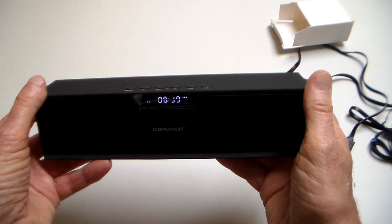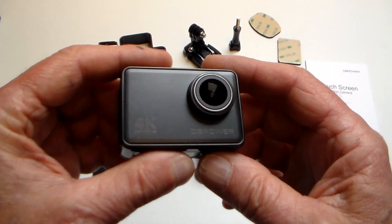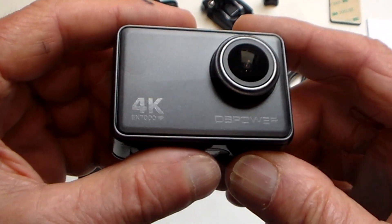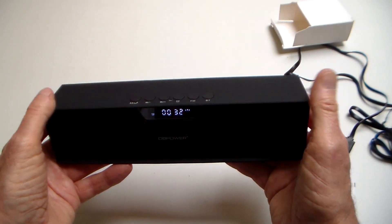Believe it or not, this is actually a free gift that I got with the DB Power EX7000 action camera that I reviewed the other week. It's a Bluetooth speaker and it sounds amazingly good.